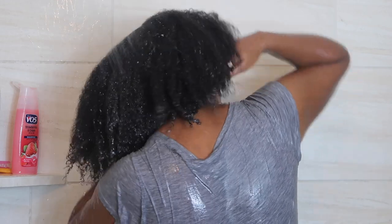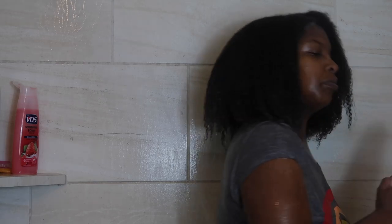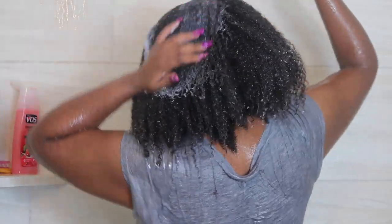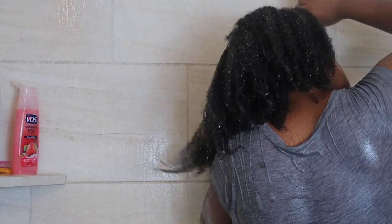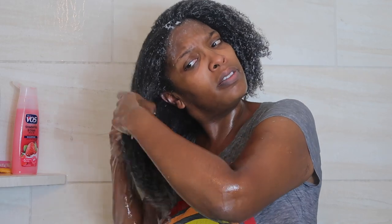Now that the shampoo is nearly out, I'm going to go in with a conditioner. Lately I have been skipping this step, but I'm doing the Strawberries and Cream V05 — just a cheap conditioner to get my hair ready for the deep conditioner. I have stopped putting a rinse-out conditioner on my hair when I'm deep conditioning because it's just redundant. It doesn't really make any sense and it saves time and money.